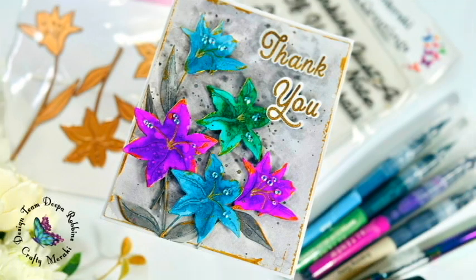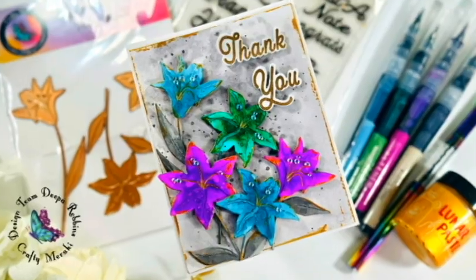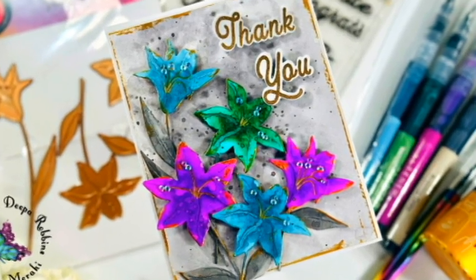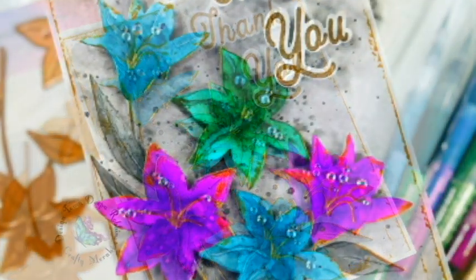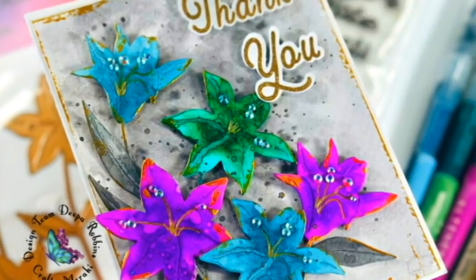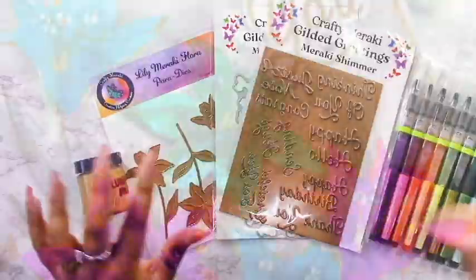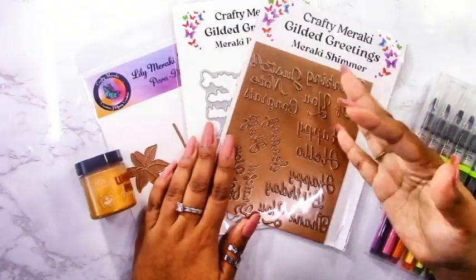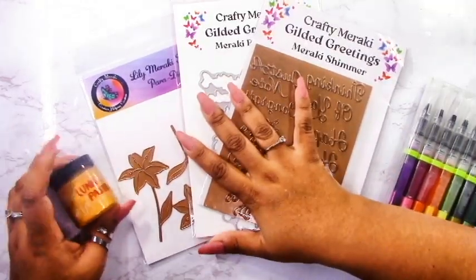Hello crafters and welcome back to the Crafty Meraki YouTube channel. My name is Deepa from Designs by Dee and today I have some artistic fun to share with you. This is a bit of a mixed-media card — I have watercolors and some lunar paste here, and I want to use these products to create this fun card. It's really for anybody at any skill level; I'm not doing anything too complicated.